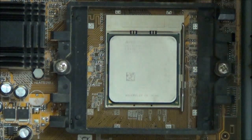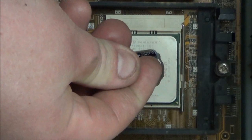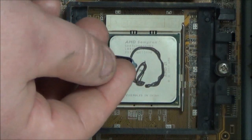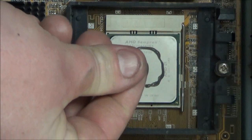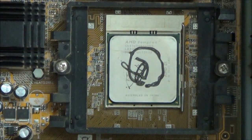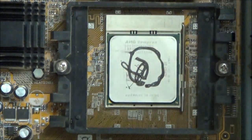Now we apply thermal compound to the metal plate of the processor, and it doesn't take very much. Just a little dab — because once you apply the heat sink and apply pressure, it will automatically smooth it out.